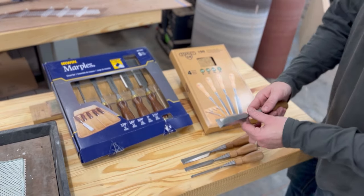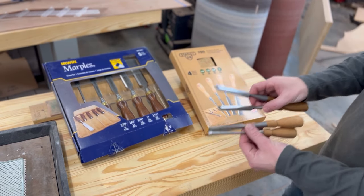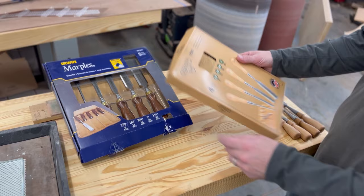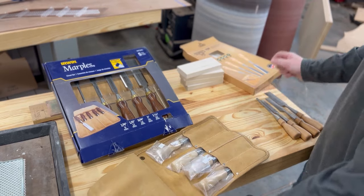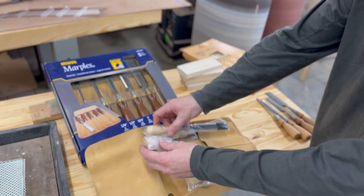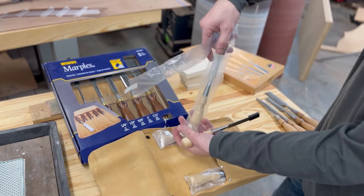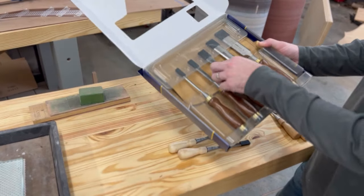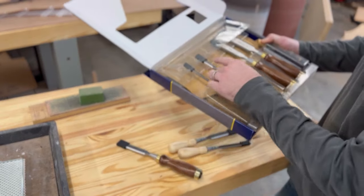The Lee Nielsen chisels are used — I use these on a daily basis so we know they're not new, but they will perform well. The new chisels are the Stanley Sweetheart series, so let's go ahead and pull those out. We're going to sharpen maybe a half inch and a three-quarter inch chisel, so I'll pull both of those out along with the three-quarter Irwin, which also comes with a leather case, and the half inch.